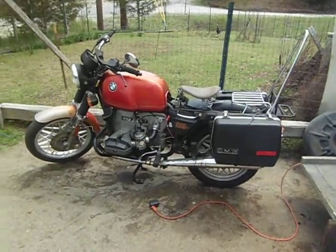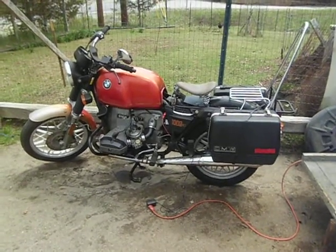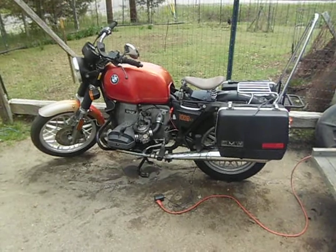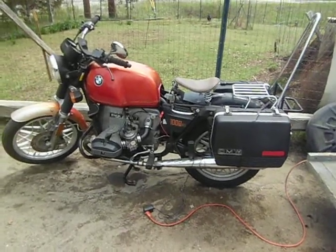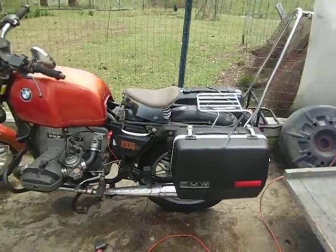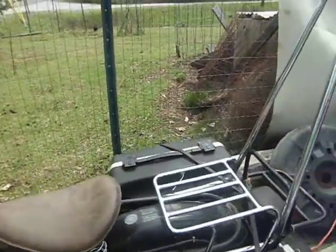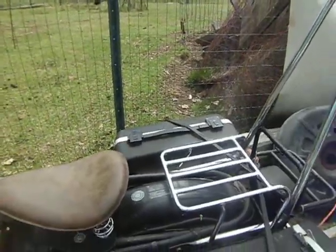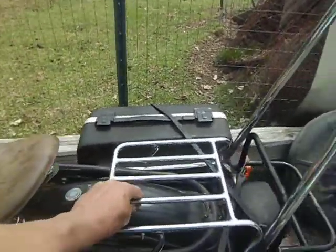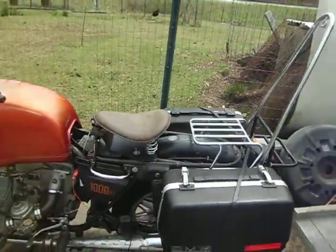I'm rebuilding this 1978 R100/7 BMW and the seat pans are thin — they tend to rust out. So it's getting a little floppy on the mount. I pulled that and bought these two things for a Harley Sportster, and I'm custom fitting these.